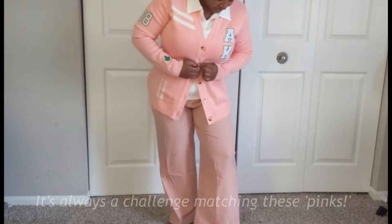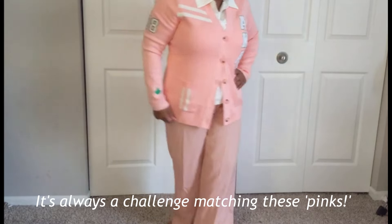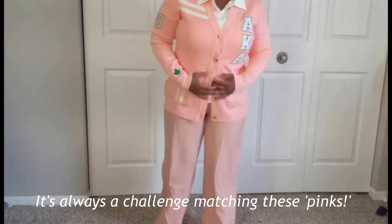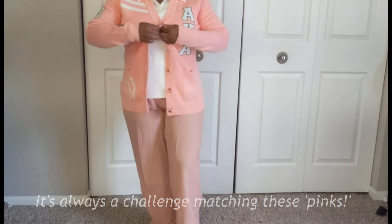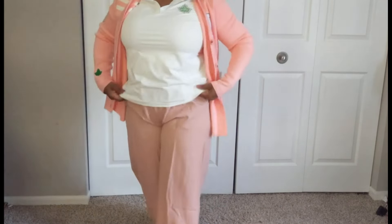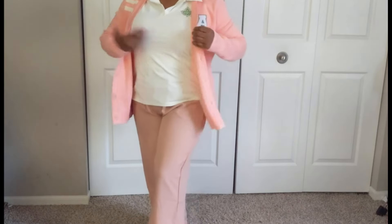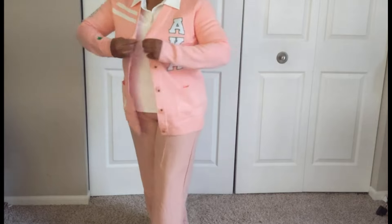So this is the sweater. There are some pants that I really couldn't get into previously. This is over the August, maybe July polo. But I just want to cut to what this looks like.